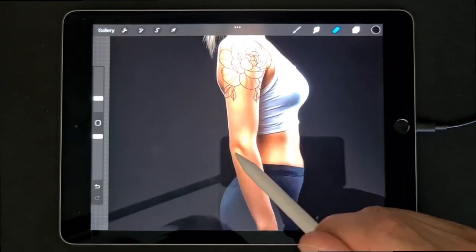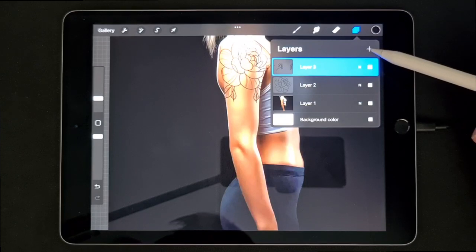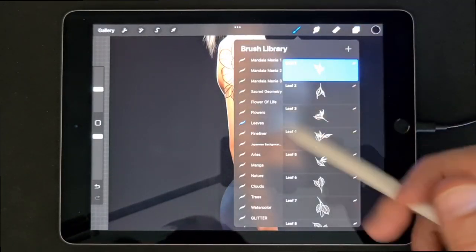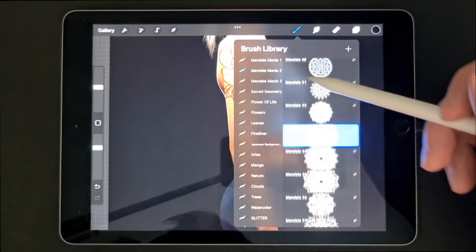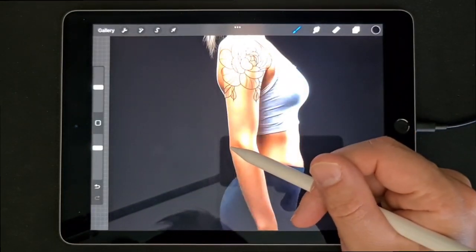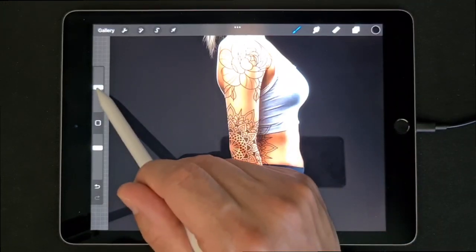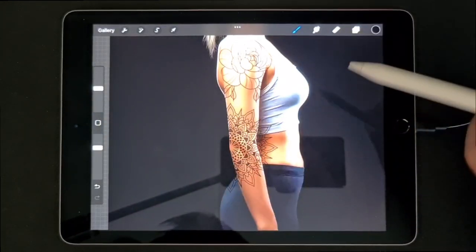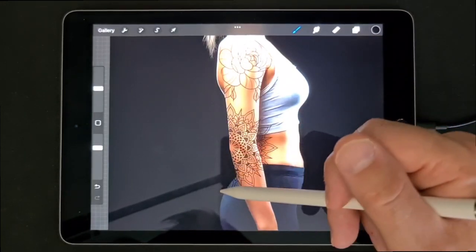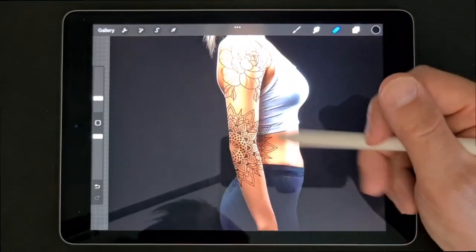I like to put a mandala on the elbow — most of the time that works very well. So a new layer, and then you will pick the mandala that I will add in the item description, and put the center of the mandala on the elbow. The size is about 25. Now we cannot see the mandala here on the background, so we will just erase the parts that we see.